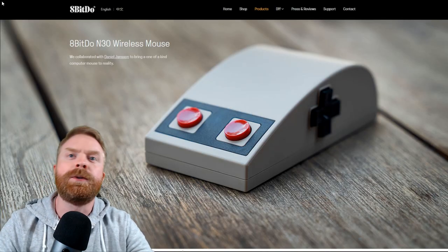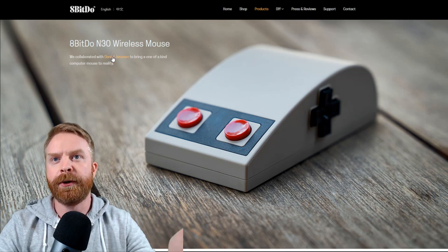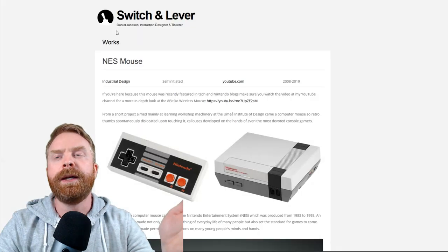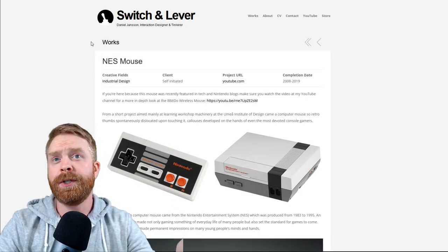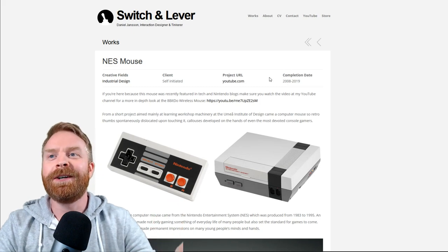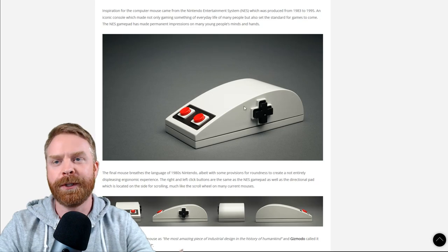Here we are on 8-Bit Doe's website. It says they collaborated with Daniel Janssen to bring a one-of-a-kind computer mouse to reality. If we click on his name, it brings us to a website called Switch and Lever, where the completion date is listed as 2008 to 2019, and we can also see the original foam mock-up.